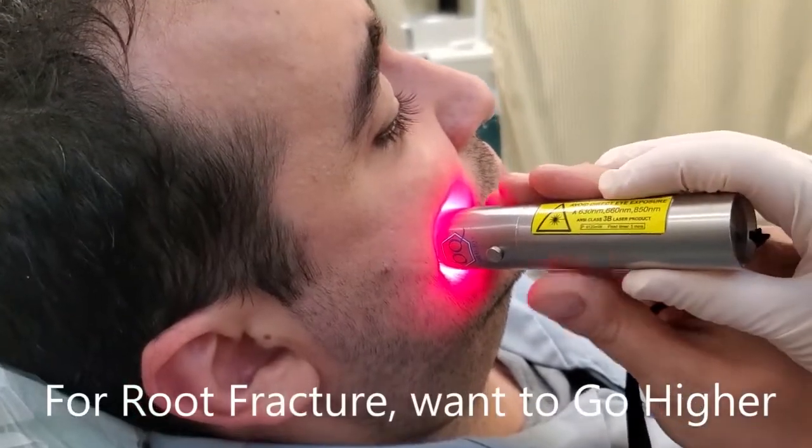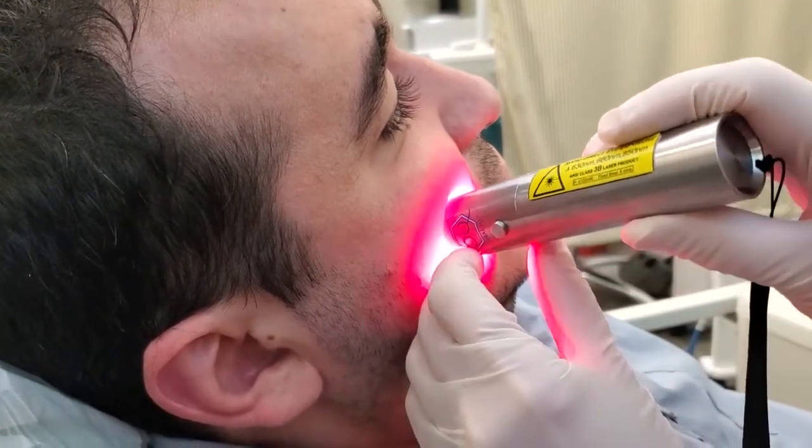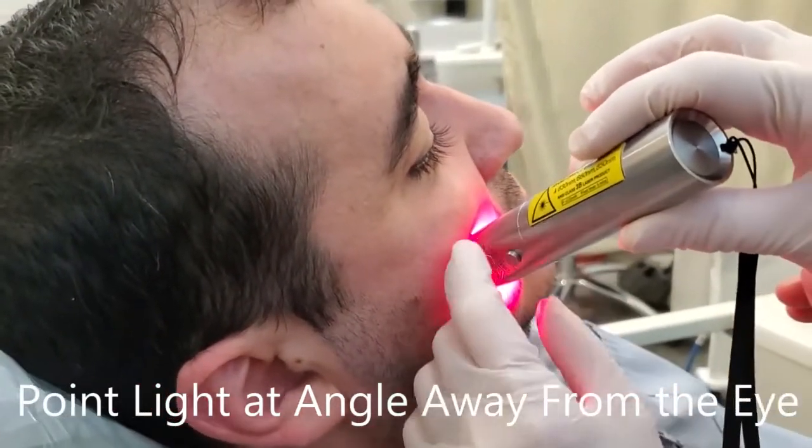I know there was scar tissue, so you probably want to go a little bit higher. When you're moving higher though, make sure the angle of the light is away from your eye.